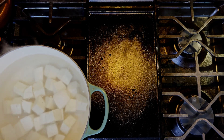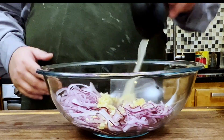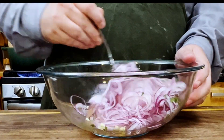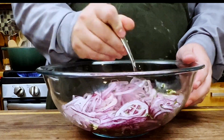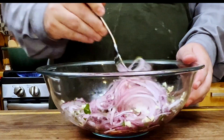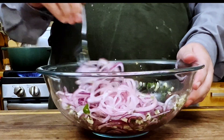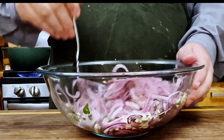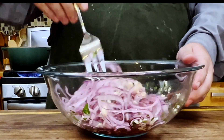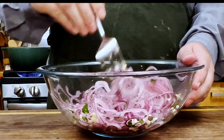While the yucca boils, begin working on your mojo. Combine your onions, garlic, orange juice, lime juice, and cilantro in a bowl. Toss to combine. The acid in the juice — in particular the lime juice — will start to temper the sharpness of the onions and garlic. The earlier you do this, the more of a mellowing effect the juice will have. This is the only part of the recipe that will cook the garlic and onion, so keep that in mind as you judge how mellow or sharp you want those to be in your final dish.